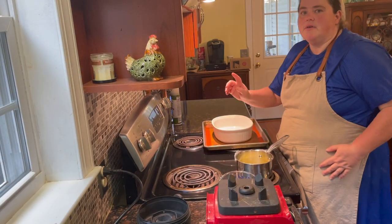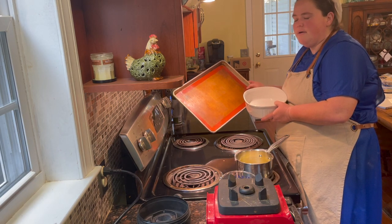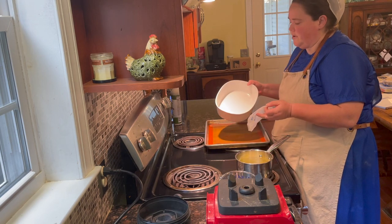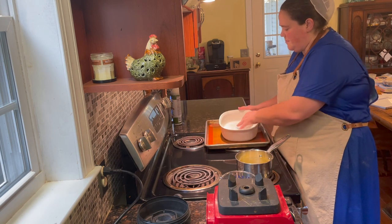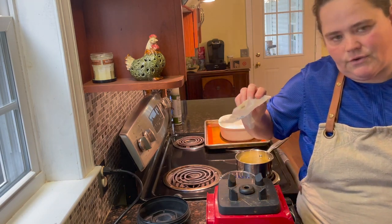To get started, preheat your oven to 350°F. You'll need a half sheet baking pan with a silicone mat and a two-quart baking dish, and you're going to need to grease that pan. I'm just using the wrapper from a stick of butter that we softened — we're not wasting anything. In the restaurant business, this is food cost.